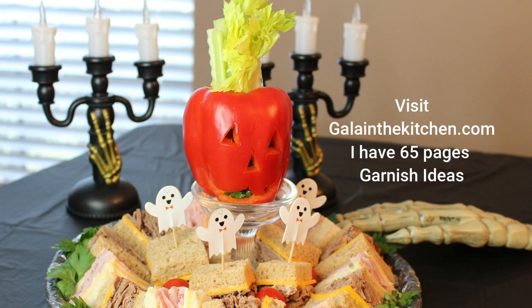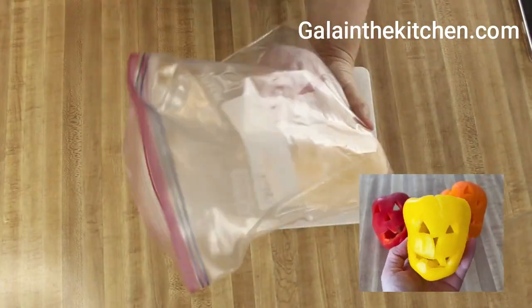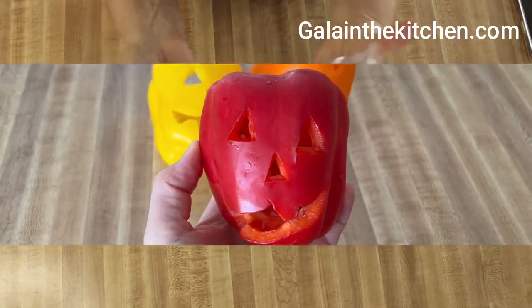This garnish we can make in advance, as long as we keep it properly. Cover it with a paper towel, place it in a bag, and keep it in the refrigerator.